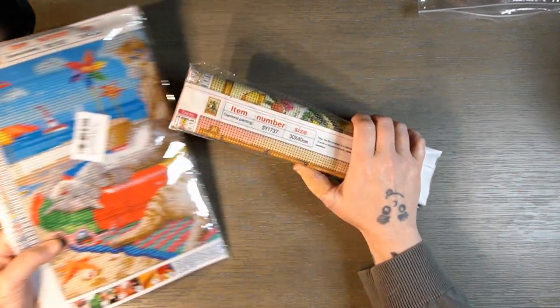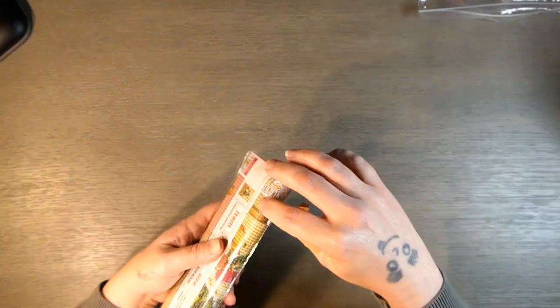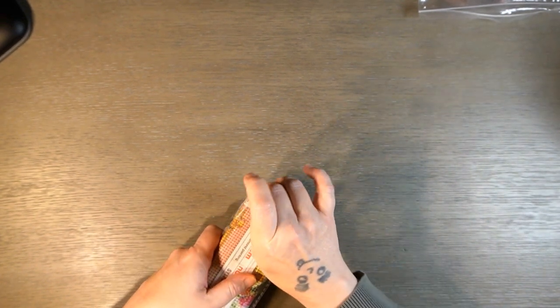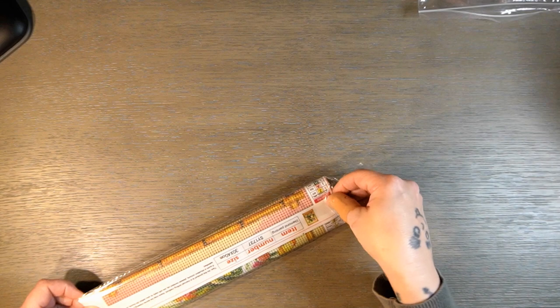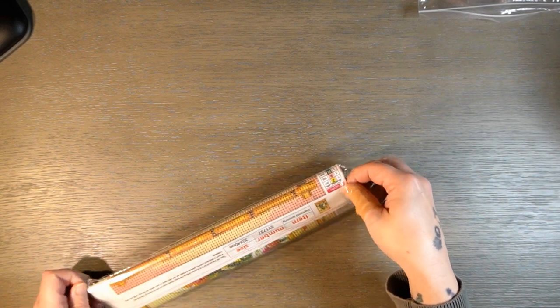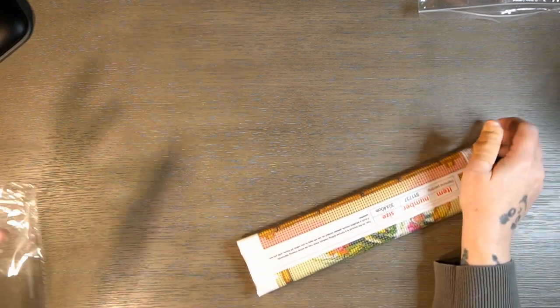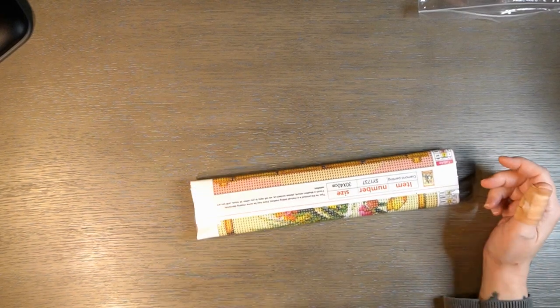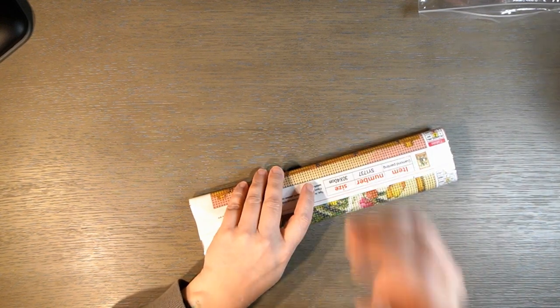I'm going to set this on the side and open this one first. I hope everybody's doing well — I'm doing fantastic outside of my thumb hurting, but if you watched my last video you know why. I'll probably wind up putting these drills back in the bag depending on how I want to store them. I usually store my drill separately, but I've been noticing some drills don't have the canvas number on them.